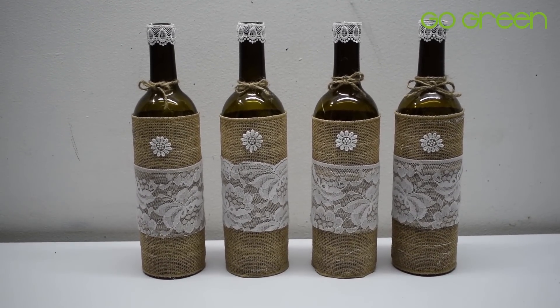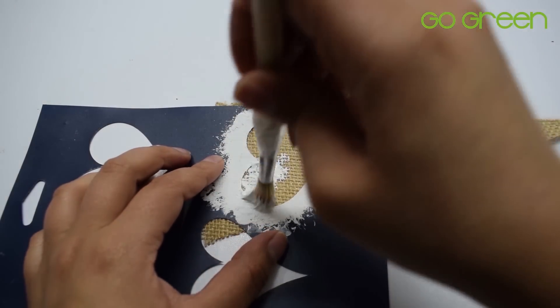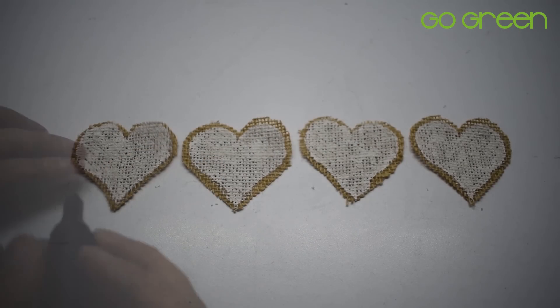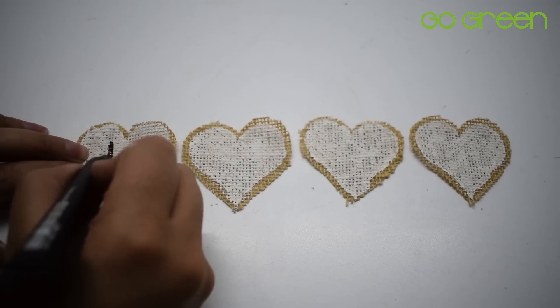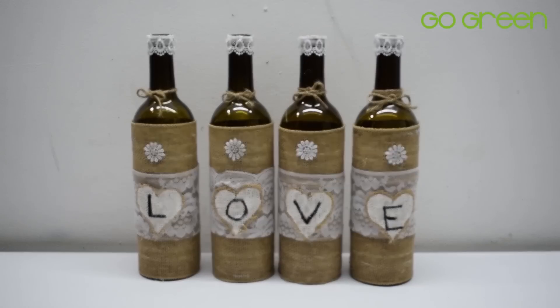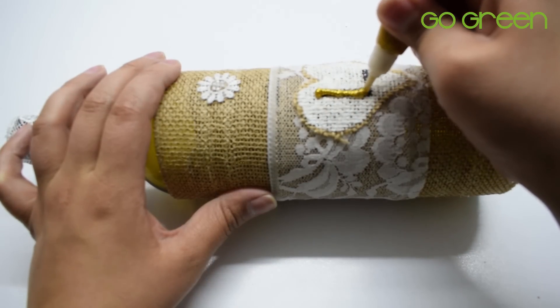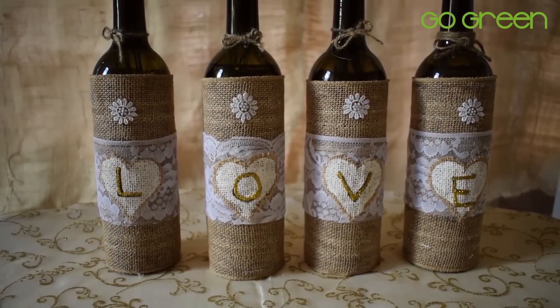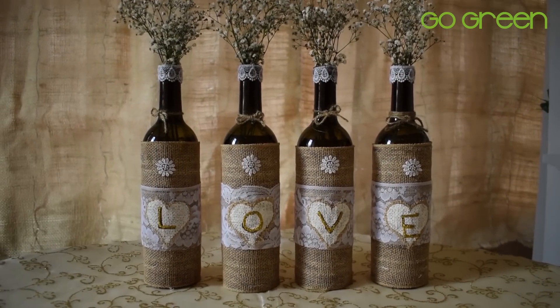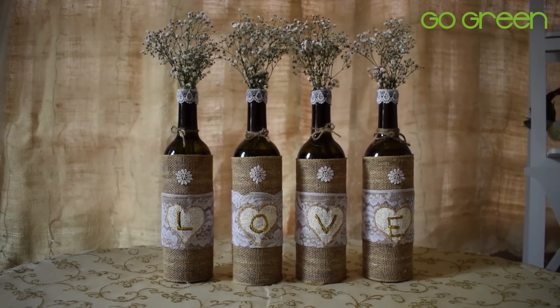Para esta idea he utilizado cuatro botellas, ya que voy a completar una frase. Recorté cuatro corazoncitos pequeñitos en yute, los pinté de blanco y luego con ayuda de escarcha hice la palabra 'love'. Puedes allí también poner flores; yo utilicé gypsophila, que es una flor bien pequeñita. Y pues así se ve este arreglo, súper bonito y súper fácil de hacer.